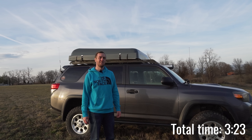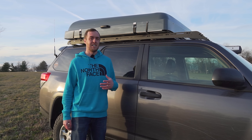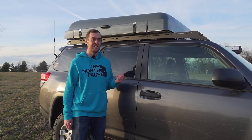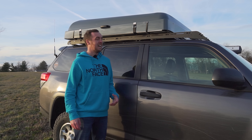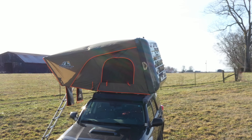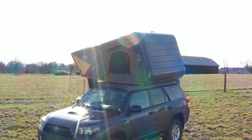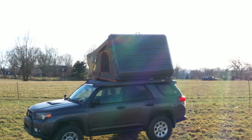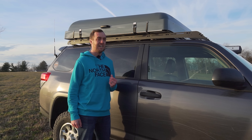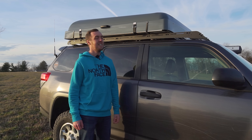Before I give my final thoughts, I just want to let you all know that I paid full price for this — I'm not being compensated in any way for this review. These are entirely my own thoughts and this is just first impressions; I have not had this very long. Definitely subscribe to the channel and check back in around six months and I'll give a full review after I've used it a ton. Overall, I'm immediately impressed — it's obviously a very high quality tent, so much better than my previous tent which was a Smittybilt. Honestly I didn't think there was anything wrong with the Smittybilt, but this one is obviously a lot higher quality.